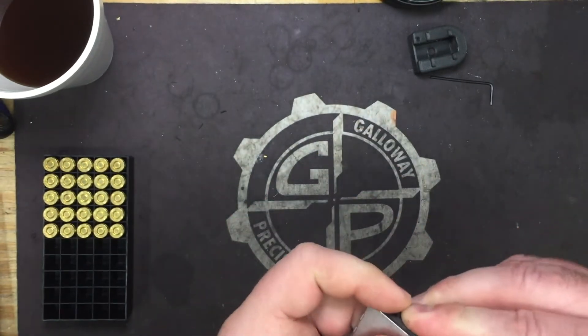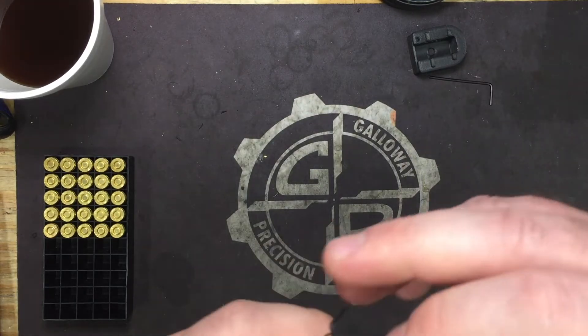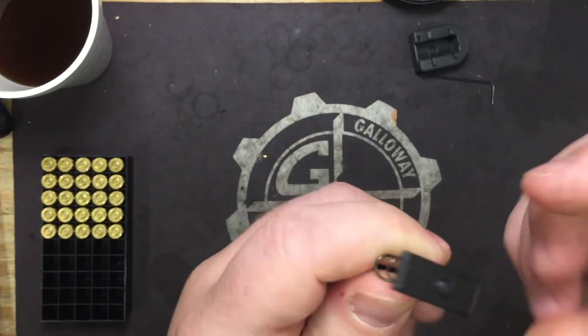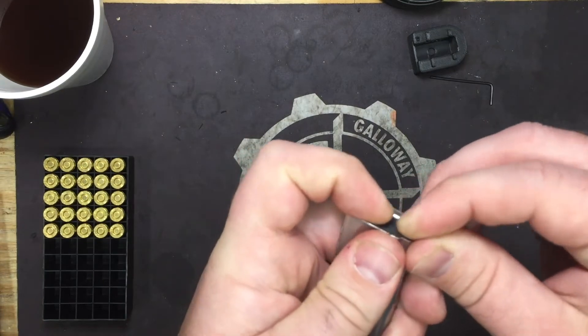Place that on. Now we'll take our base pad — rounded edges forward, square edges to the back. Tends to help if you put it on the right way.